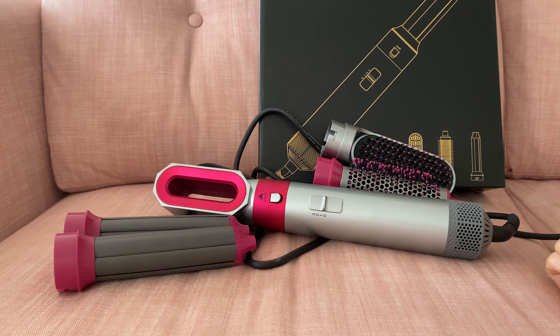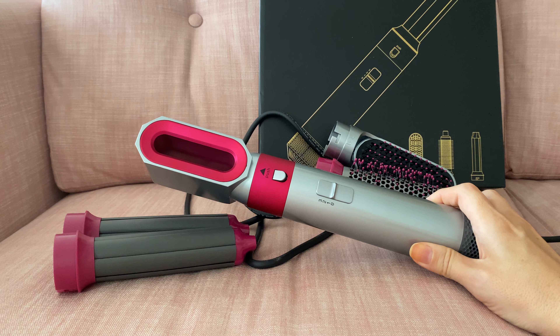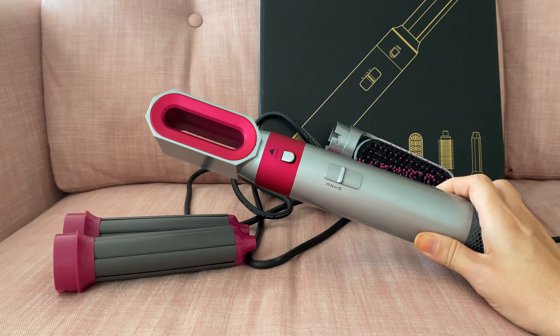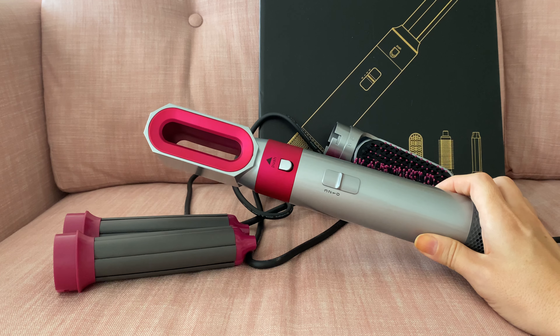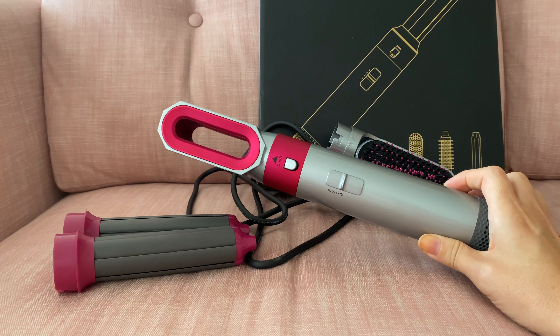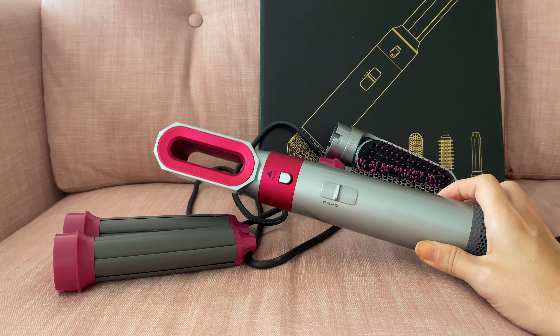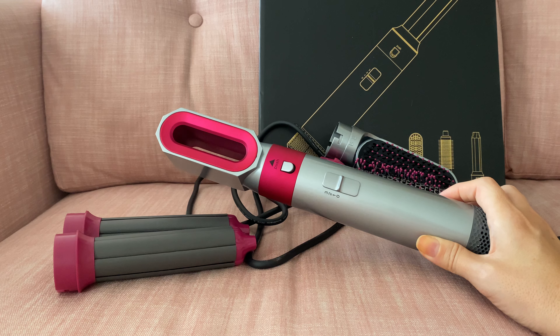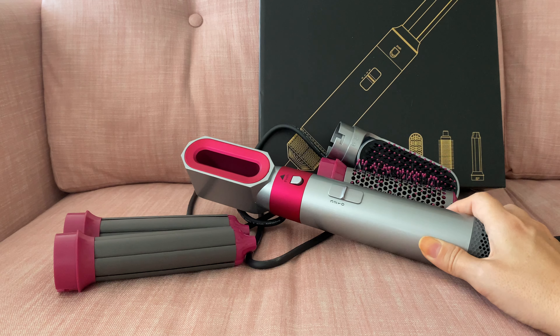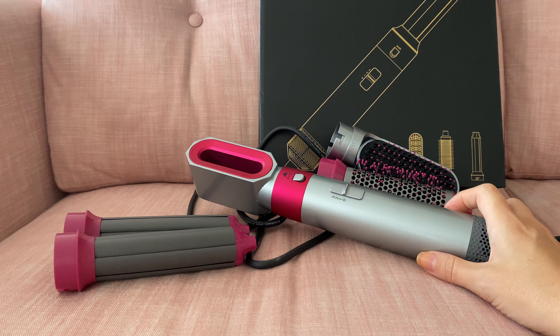Hello and welcome to my channel. Today I have a quick review of this five-in-one hairdryer brush set. This is a set from Shein and it's apparently a dupe for Dyson, which is obviously very expensive. This one was very affordable — only 28 pounds — and I had high expectations, so let me review it for you.